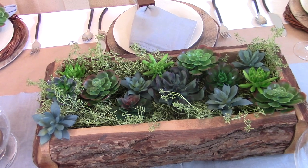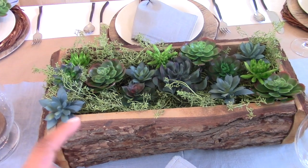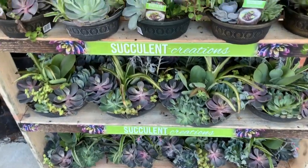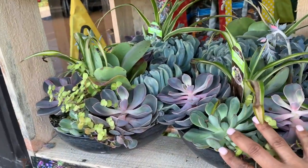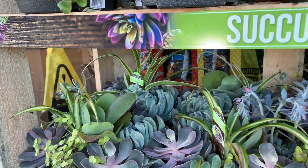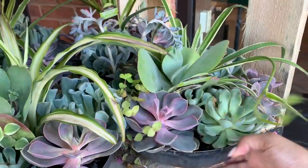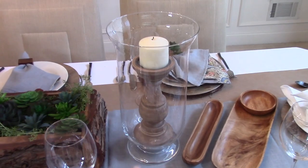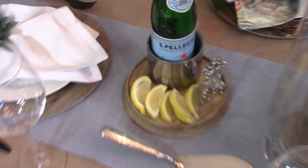You can get live succulent arrangements pre-made very inexpensively — check out Lowe's where they were about $16.99, or my local Kroger had beautiful ones for $19.99 each. Here I just threw together some succulents I had from previous years. I may add a few live plants to make it look a little better. You can also see the candles we DIY'd on either side of the centerpiece.